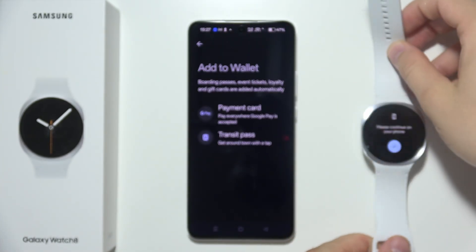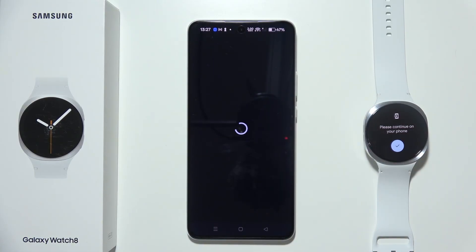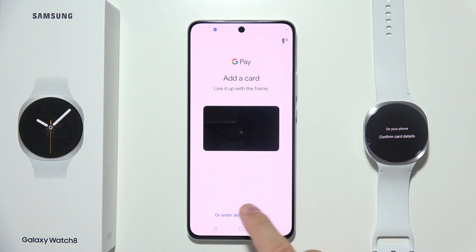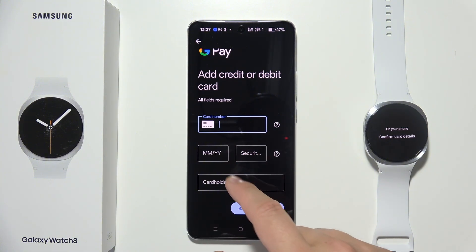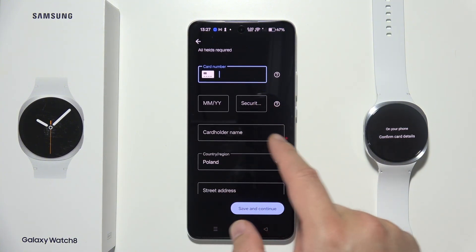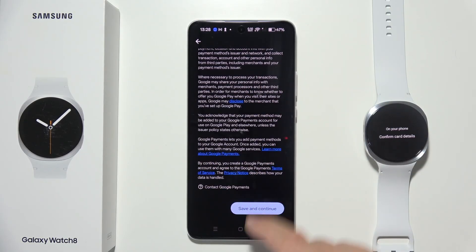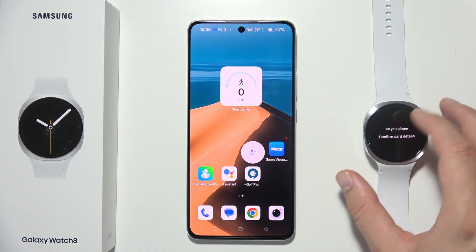You will be redirected to your phone and you have to select a payment card. As you can see, there are two methods — you can scan the card or enter the details manually. You'll need the card number, month and year, security code, cardholder name, and everything else. Once you've input everything, click to save and continue.